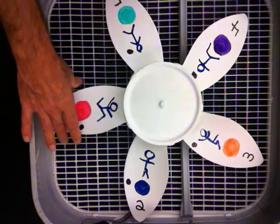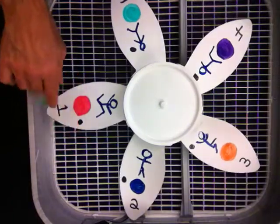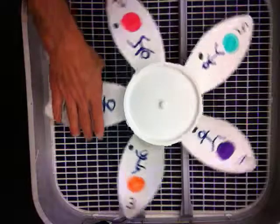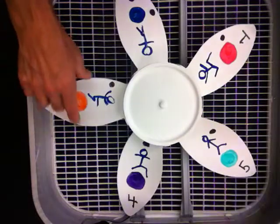What I've done here with the blades is I've colored each blade with a different colored dot. I simply took a dry erase pen and numbered the blades one, two, three, four, five in a counter-clockwise fashion. I also drew a stick figure on top of the colored dot.